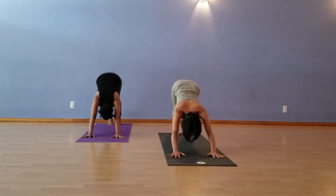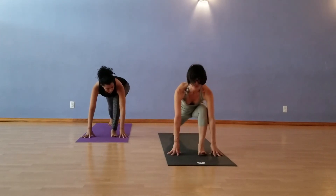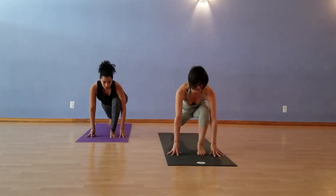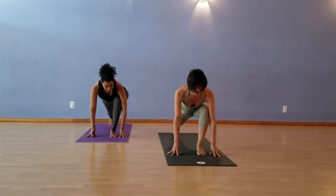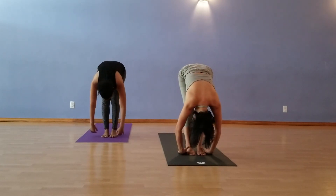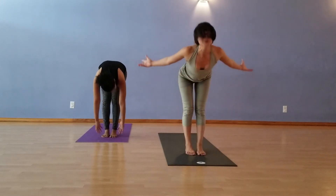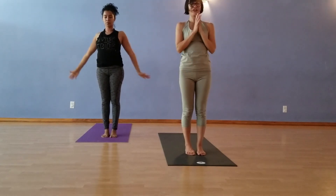Left leg up in between the hands, runner's lunge on this side. And breathe. Ready — step forward. Uttanasana, forward fold, exhale. Relax the back of the neck. And then inhale, come all the way up. Reach the hands to the sky. And then exhale, hands to the heart.